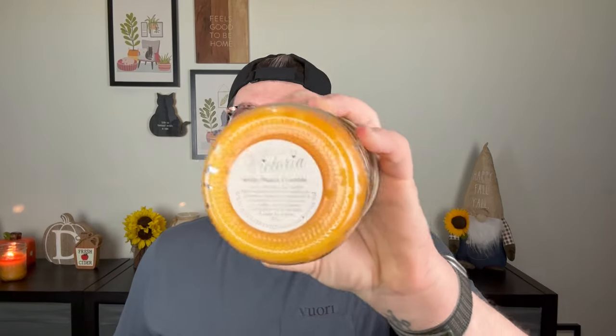This next one is Nutty Peach Crumble — fun orange wax — which is a blend of her Cajun cornbread, a mix of peach preserves and Kim's Country cornbread, combined with something nutty. I honestly can't remember the exact blend, but the combination sounded incredible. And oh, is this yummy. This is rich. If you like peach bakery fragrances, like a homemade peach pie, this is your candle. It smells just like a peach pie fresh out of the oven.